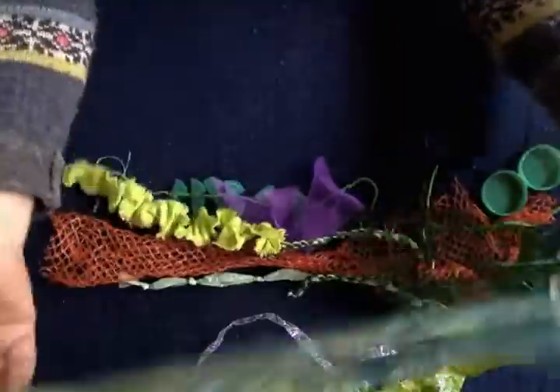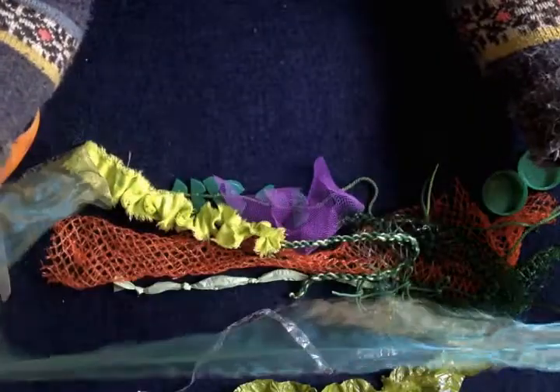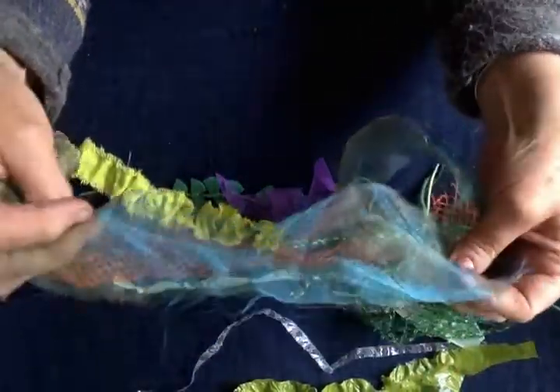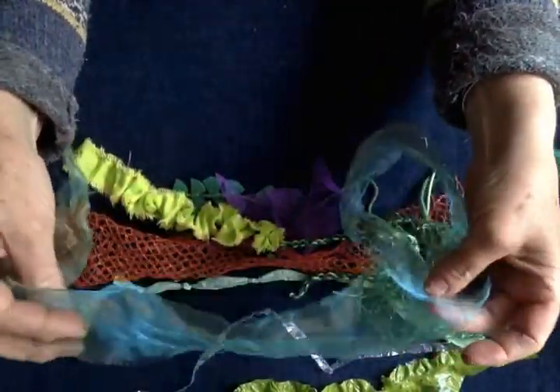Maybe you've got some sheer fabric. I'll see how much I've got of this and maybe I will pop some in your next activity pack. This is called organza — it's got a lovely metallic sheen to it. So you could do fabrics.